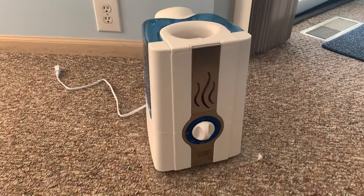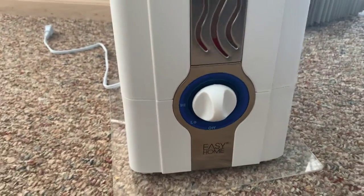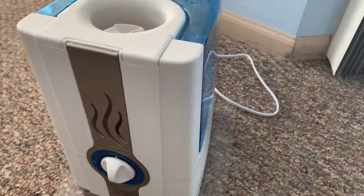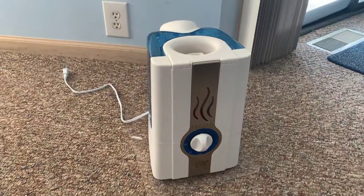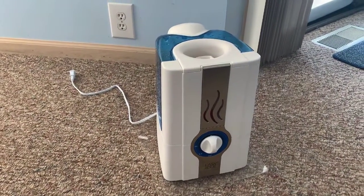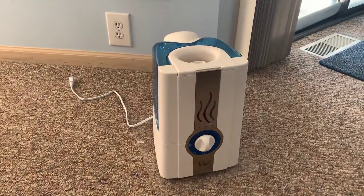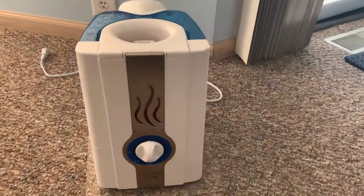Hey YouTube, I'm back with another video. This time we're gonna talk about the Easy Home humidifier. This is a great way to add moisture to the environment of your home — in case your skin is dry, your sinuses are dry, or you just feel that dryness, especially in the wintertime. A lot of times if you have a lot of static electricity, it's just because the air is too dry.